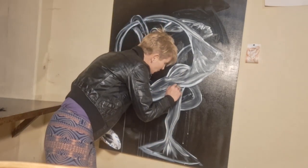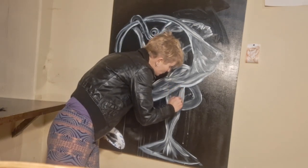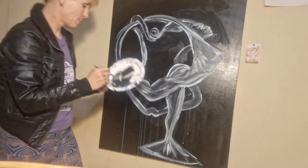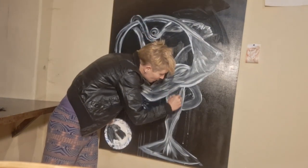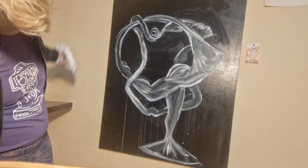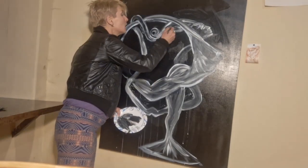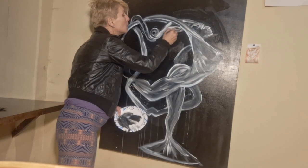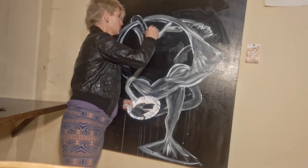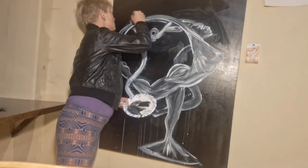You can always sing to your painting. 'Ooh child, things are going to get easier. Ooh child, things are going to get brighter.' Okay, and just keep going. It would be fun to do some finger painting, but I'm actually going somewhere and I don't want to have to take a shower again. But finger painting would be nice — you're giving it an extra massage at the end.